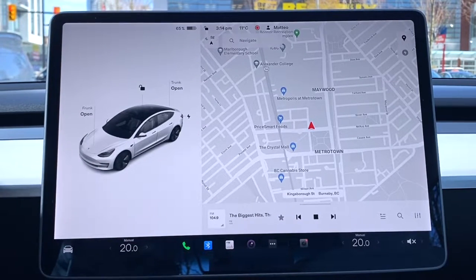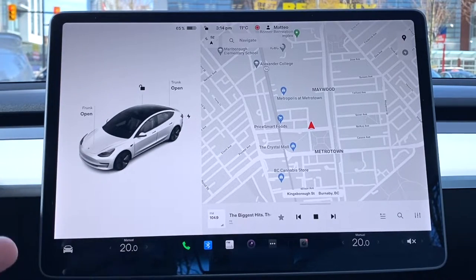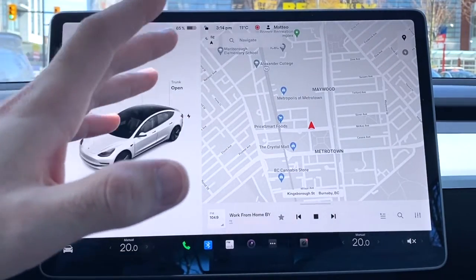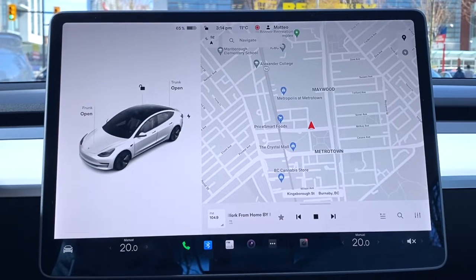This video is for someone who already owns a Tesla and is looking for a certain feature they don't know how to turn on, or maybe you're thinking about buying a Tesla. You might be getting a little anxious because as you can see, there are no vents, no buttons anywhere — every single button is on this touchscreen. So if you don't know how to work it, you won't know how to work the car itself.